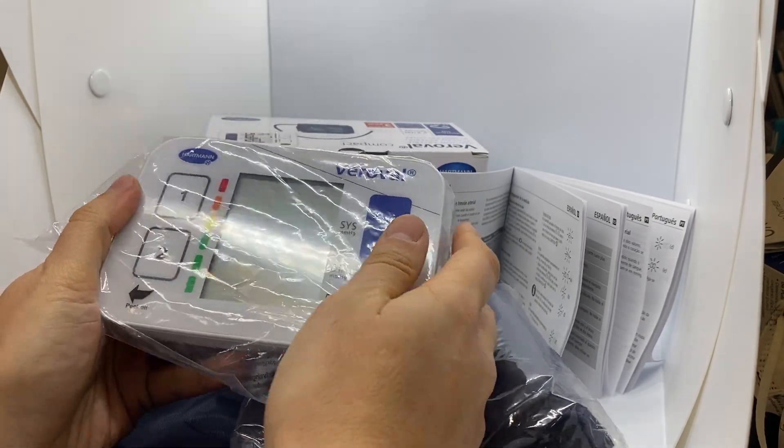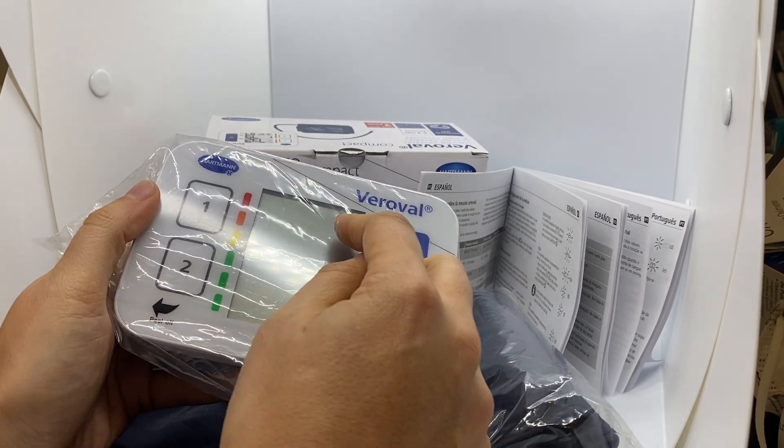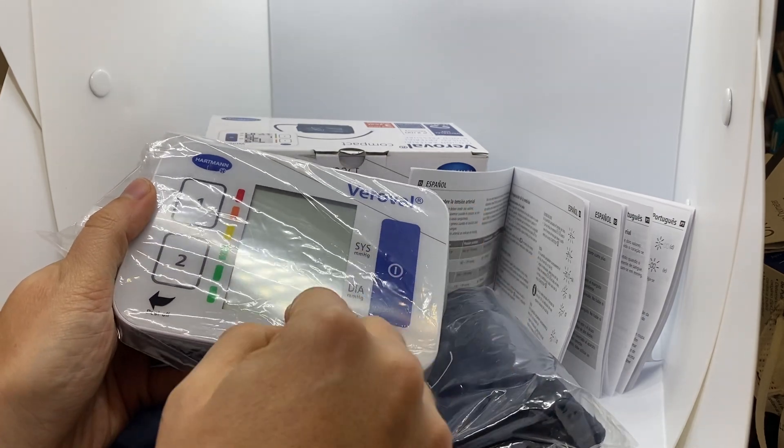and it will give you the measurement — the arterial pressure, systolic and diastolic, and your pulse.